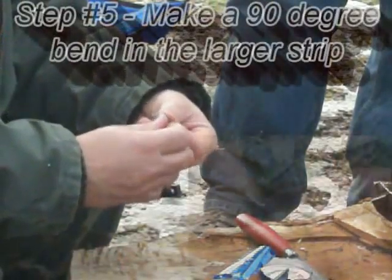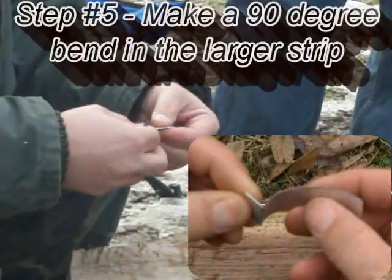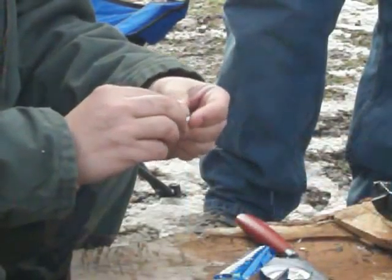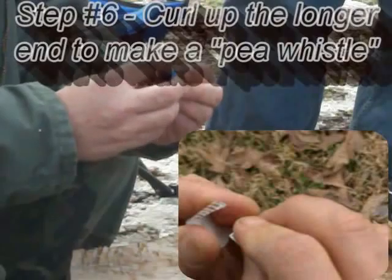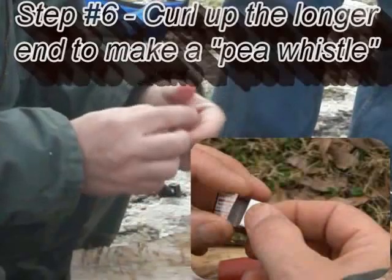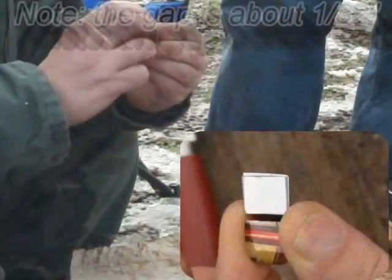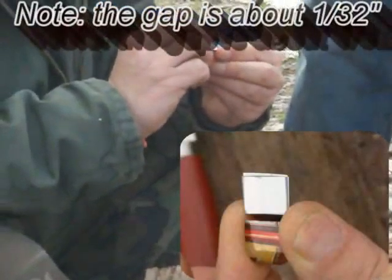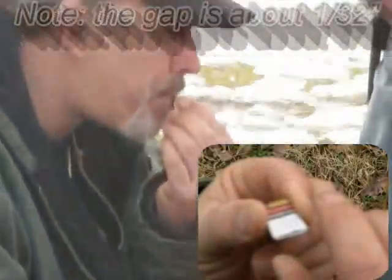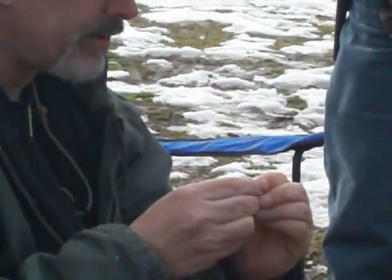Now I'm going to make a bend right on that lip. Remember how I curled that before? I have that little curl there. Now if you can see this, it kind of looks like a pea whistle — a little pea whistle. So what I do is I put my fingers over that pea whistle right where that bend is. But I'm not making this aluminum sturdy today. Just adjust that until I get the sound that I want.